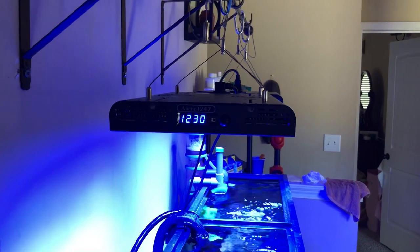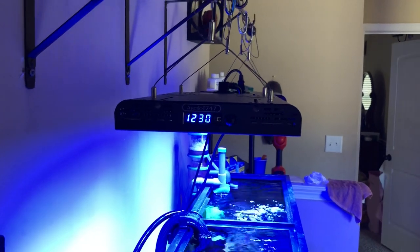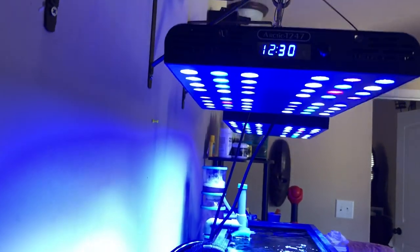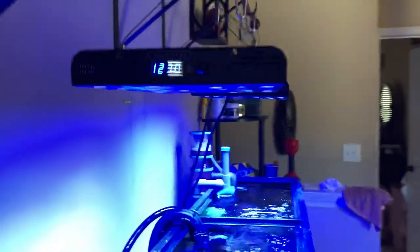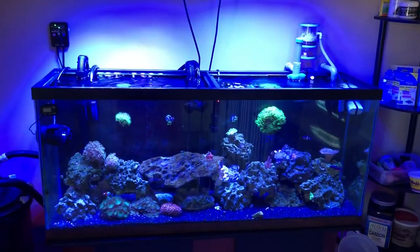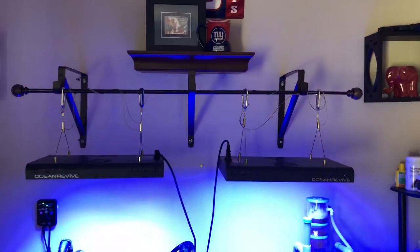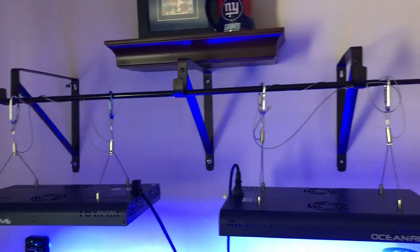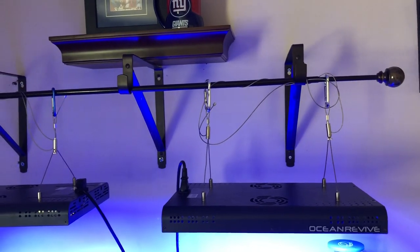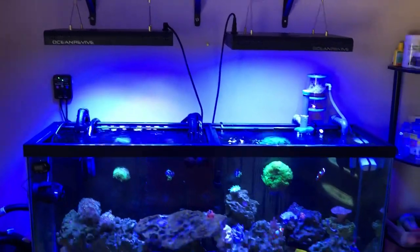I like these lights very much because they are so powerful. I only have the blues running at 40%, and the white full spectrum comes on at 12 o'clock to five at only 10%. So even at 40% blues and 10% whites, it illuminates the tank very well. I'm going to eventually probably get up to 60% blues and 20% whites. A little DIY — got some shelf hangers and a shower curtain rod, got them hanging about 12 inches off the top of the tank.